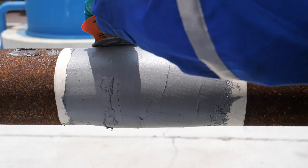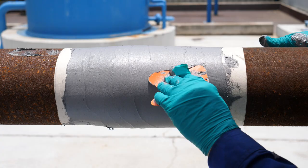Inspect the repair area to make sure the tape is fully encapsulated, with no creases or valleys.